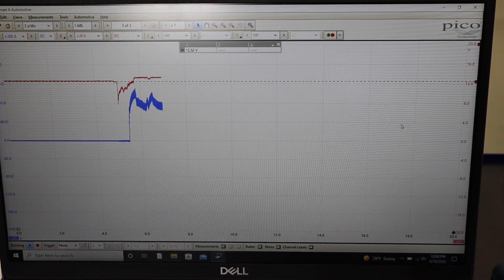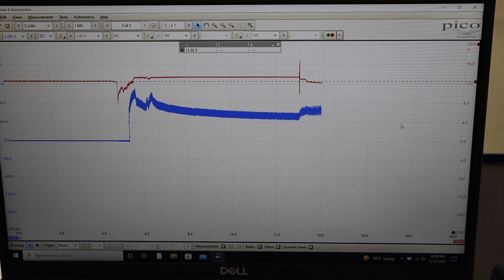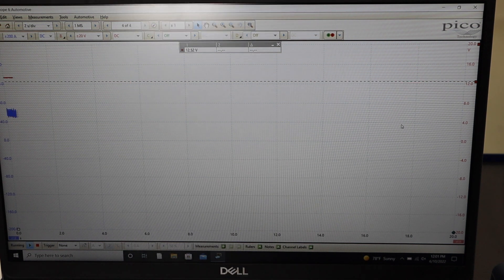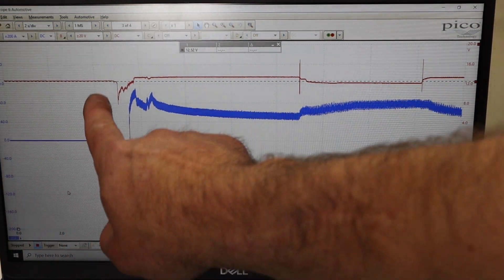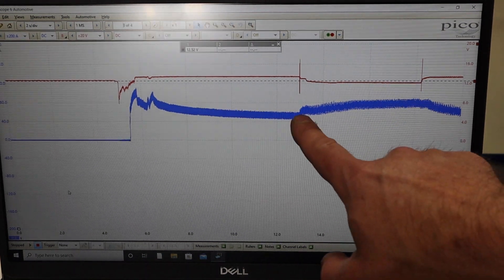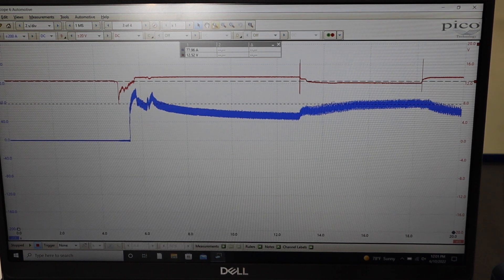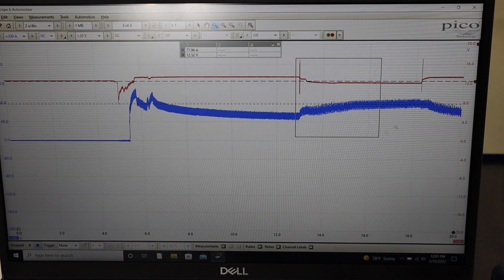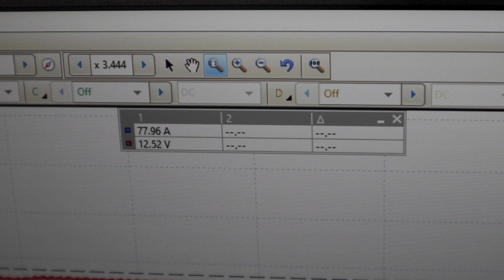We crank the vehicle and see a dip in voltage. The alternator comes on board and starts charging. Then we use the battery load tester to put a load on the system and see that dip in voltage. The ruler guide placed on screen marks the open circuit voltage for the battery. Looking at the trace: we see our idle starting point, the vehicle cranks, we go to idle, output begins, and then the battery is loaded to create demand. Zooming in on that section, we can see the rise in current output at about 78 amps, along with the voltage decrease from the battery load tester.